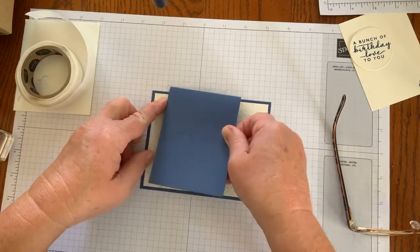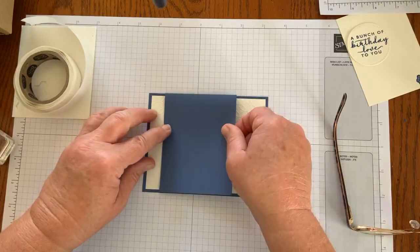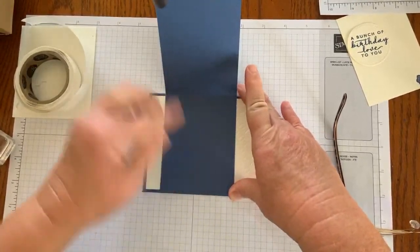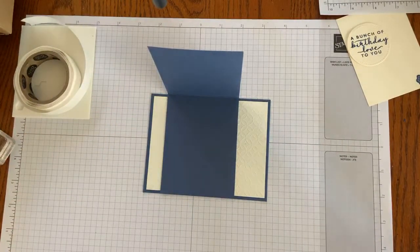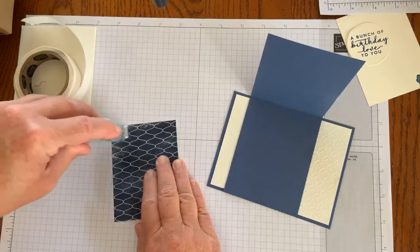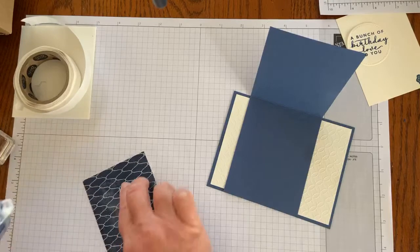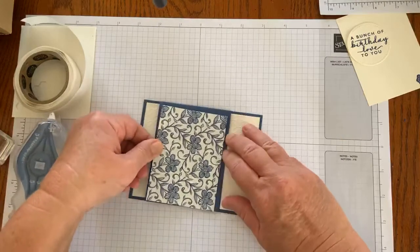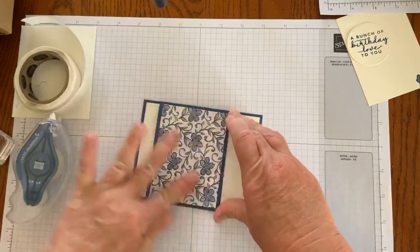I can line that up — if I find the square at the top and the square at the bottom, I can line that up. It sounds like it should be way easier than this, but I don't want to get my head in the camera. So there we go — I'm going to give that just a little push down. All right, so we have the flap. Now I'll put my glasses back on. I'm going to put the adhesive on the side of the Designer Series paper that I'm not going to use — but this is a lovely design as well — and I will attach that to the front flap of my card. Just easy peasy like that.